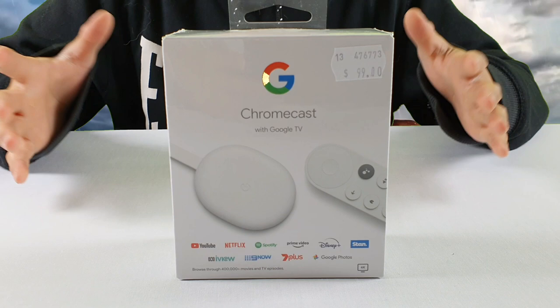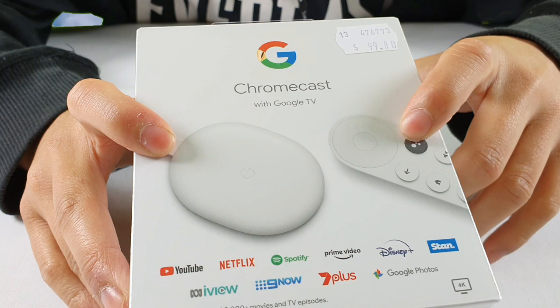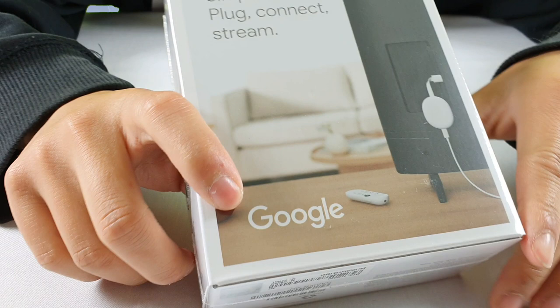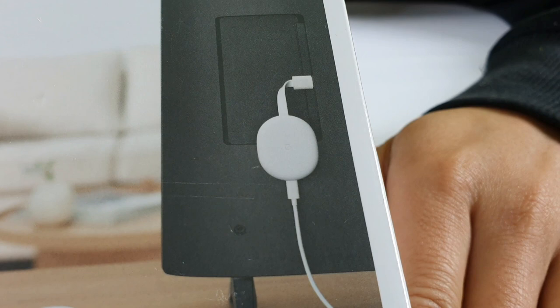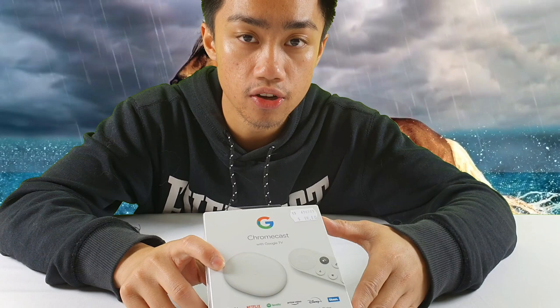This Chromecast is essentially a device where you plug into your old TV or your current TV and you're able to use a lot of the streaming services. As you can see, this is just the box here — it comes with a remote and the Chromecast itself. On the back you just plug it into your TV and you can use all these new streaming services such as Netflix, Amazon Prime, Spotify, and all these other ones as well. There's a list at the front of all the apps you can use.